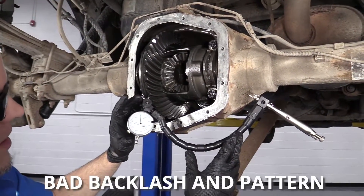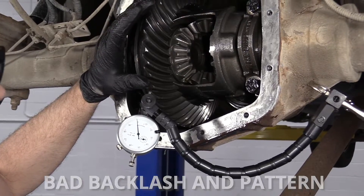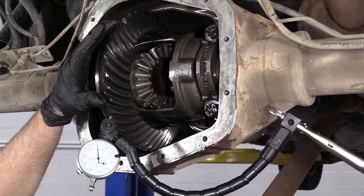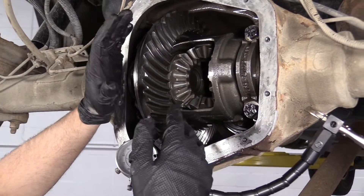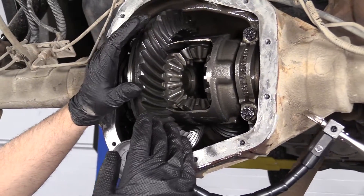I set up this dial indicator to check the backlash before I take this completely apart. This isn't normally what you would do, but my assumption with this rear end is it was set up wrong and that's why I'm getting a noise. So I just wanted to baseline it before I take it all apart and see how the backlash is.